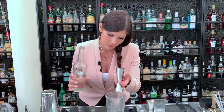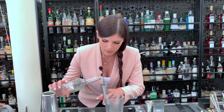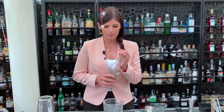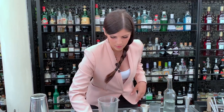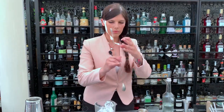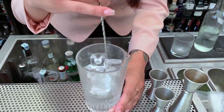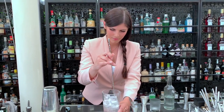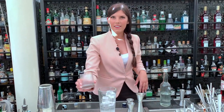We make a redistillation of all the ingredients and the result is this. We use it to make the cocktail and we pour 90ml of this. We stir it, and then we pour it inside the glass.